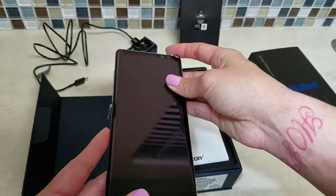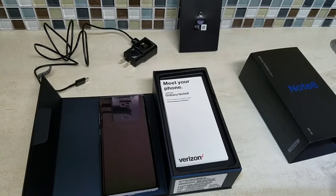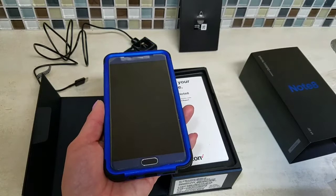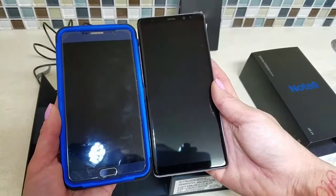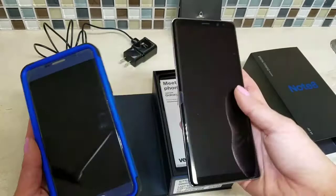I'm going to charge this baby up — the screen is pretty big. Just for reference, here's my Note 5 in a case — best phone I've had in a long time. Comparing screens: this is the Note 8 lined up next to it, and it's a little bit bigger, even accounting for the case.